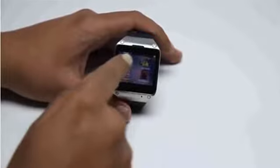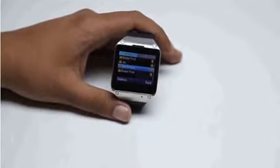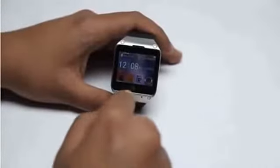I can go to the messaging section and actually check all the messages of the SIM that I've put in — I can access all my messages right here. Now let's go to the call history center.